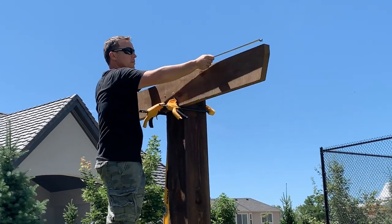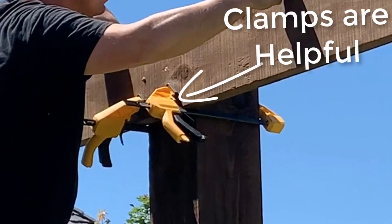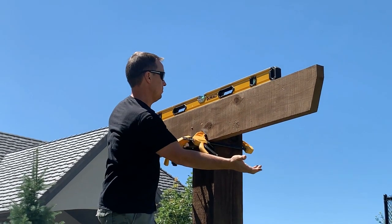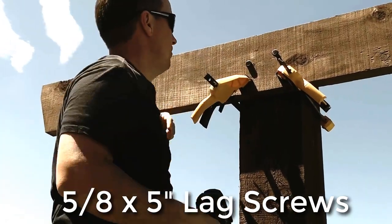When you're installing the cross brace, measure it so it's centered on the top and flush with the top of the post. If you have some clamps you can do this on your own like I'm doing; if not, you'll need someone to help hold it up. Check and then double check that it's perfectly level before you install these lag screws — these ones are 5/8 inch thick and 5 inches long.